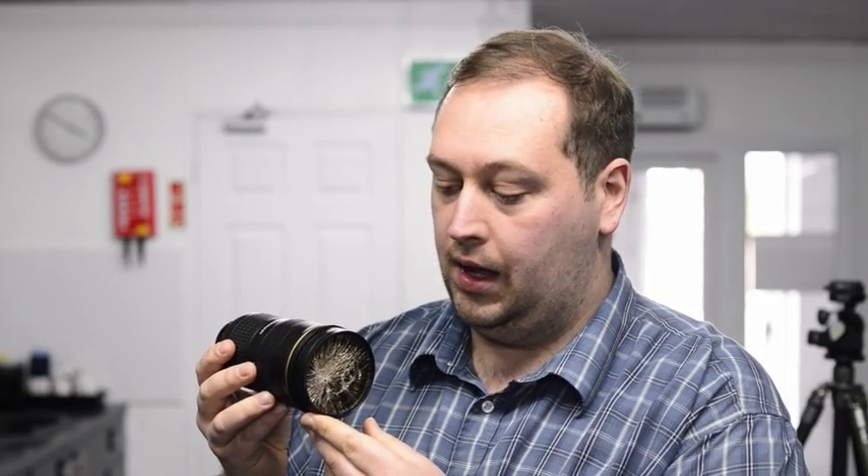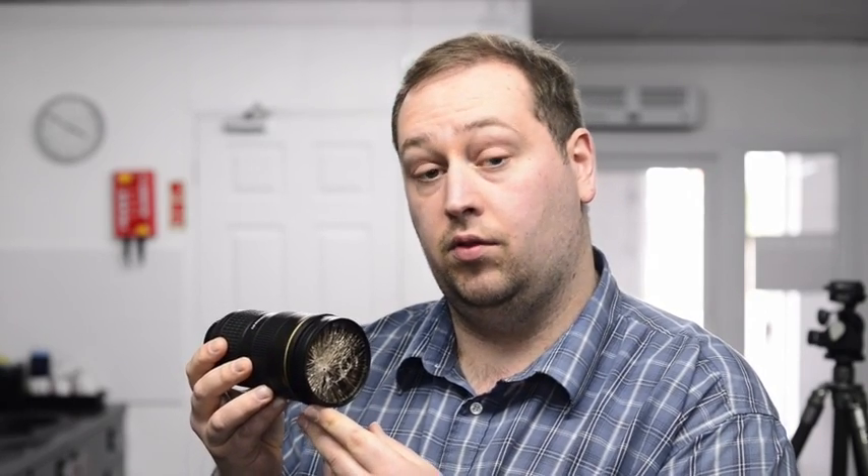A lens like this 24-70mm is in the region of £1,200. A replacement front element in some cases can be up to a third of the cost of the lens with regards to its replacement and labour. So the small investment of a UV filter can really make that difference.